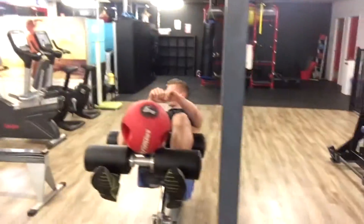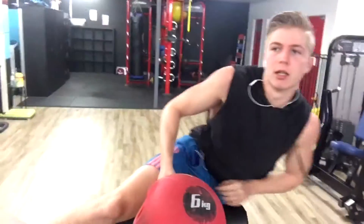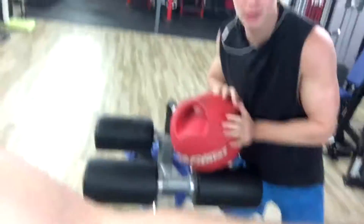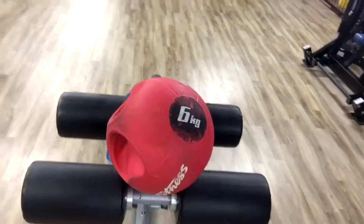We're starting out with medicine ball side to side — Russian twists, probably 15, maybe 30 kilos. Then we've got some decline sit-ups, then we're going to move over to another station.